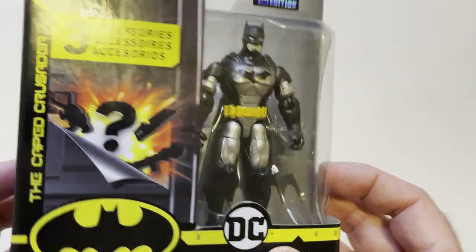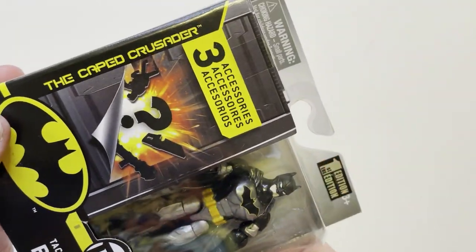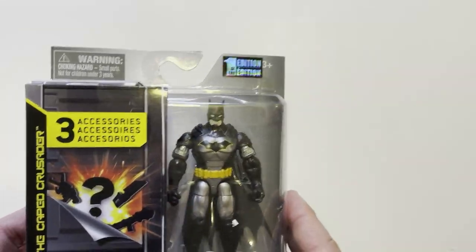Hey guys, welcome back to the channel. We have another Ross pickup — it is this Batman, so it's very small. It was $2.99, so I debated. I was like, stop collecting superhero stuff, it gets out of hand. But $2.99, and it's a very cool looking Batman. It has silver armor and these three mystery accessories. We're gonna open it up, see how it looks, and then not buy any more superhero stuff — unless it's like $2.99.